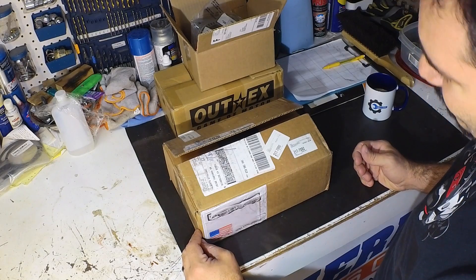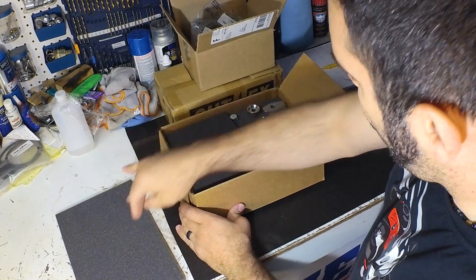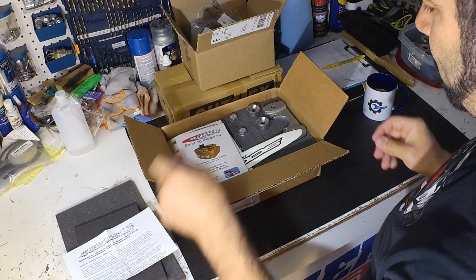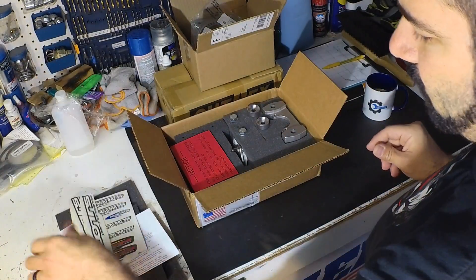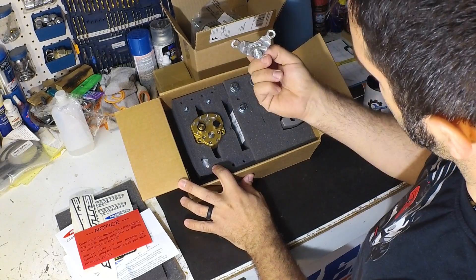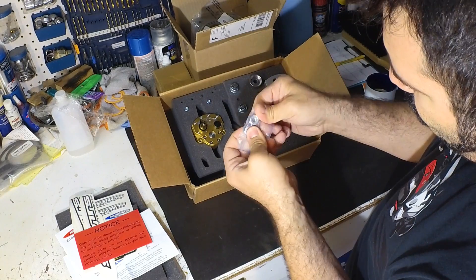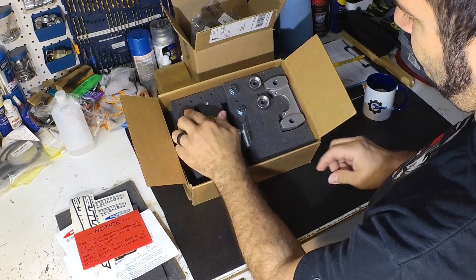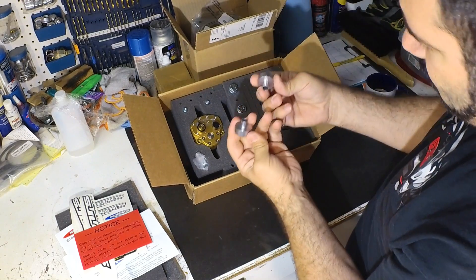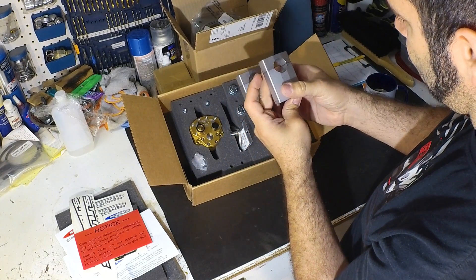Let's take a look at what comes in the box with the Scott Steering Damper. Good packing foam, instructions and user manual, stickers, and then we have the damper itself. Then there's the bracket, a five-point bit for the ignition key bolts, two self-locking nuts, a couple of bolts, two bigger bolts, spacers, and the mounting bracket — which I might add looks pretty good.